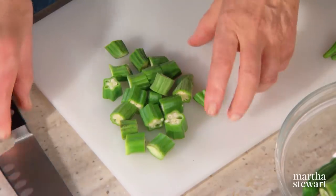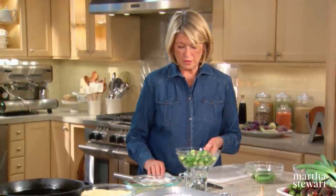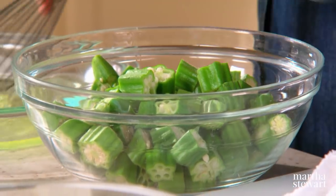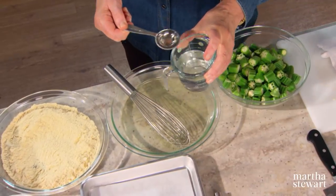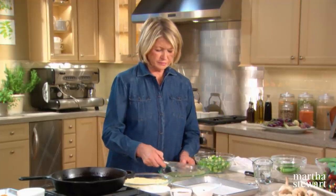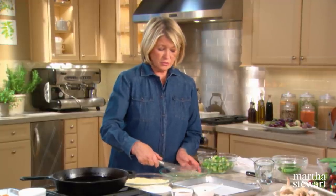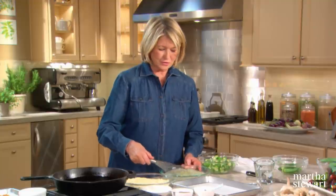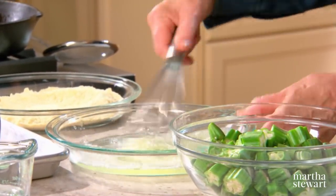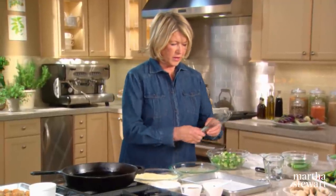I like okra stewed, I like it in gumbo, but this is something you'll all enjoy — fried okra coated in cornmeal and served with a remoulade sauce. We have our okra already cut up. I have three egg whites thinned with three tablespoons of cold water — whisk this up, just break up the egg whites. The oil is a vegetable oil; you could use olive oil, canola, or just a good quality vegetable oil. You have to use your fingers, so I suggest using one hand for the wet and one hand for the dry.